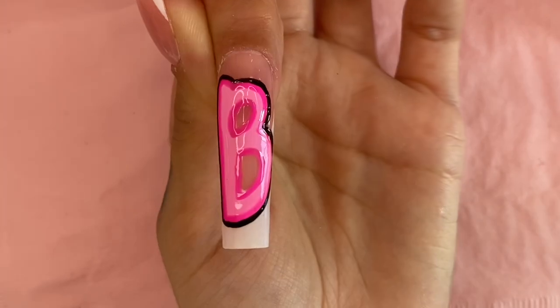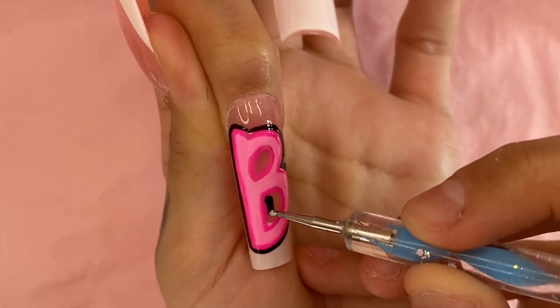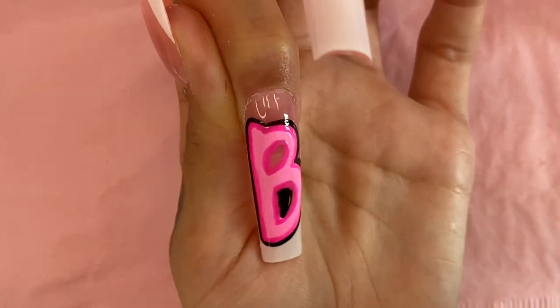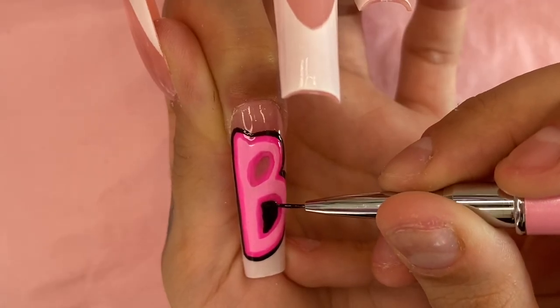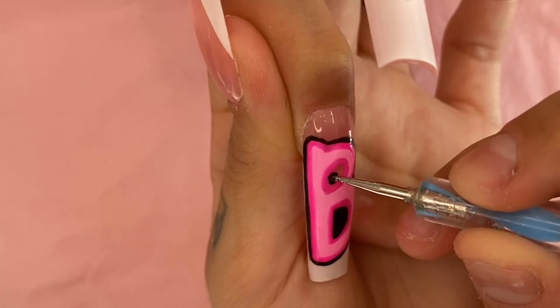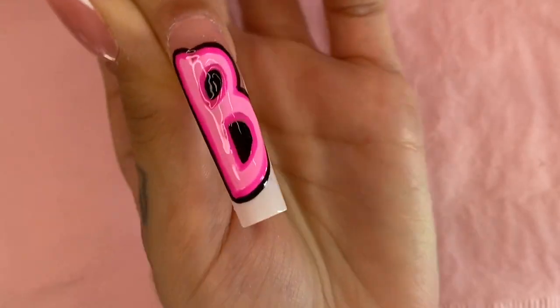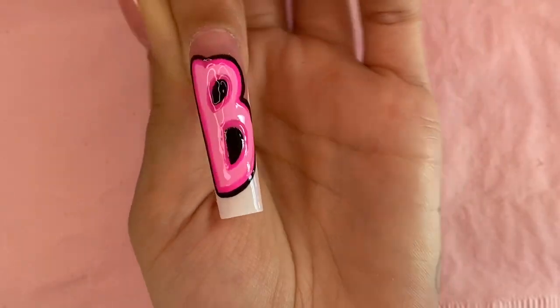Now that I have fully outlined my letter B, I'm going to grab my dotting tool, dip it in some black gel nail polish, and fill in the hollow spots of the B. She's looking super cute! I'm going to set it in the UV lamp for 60 seconds.